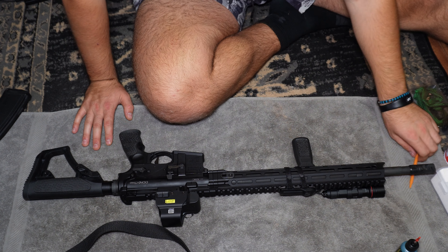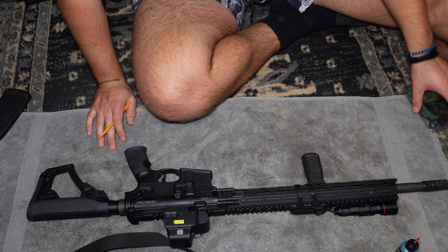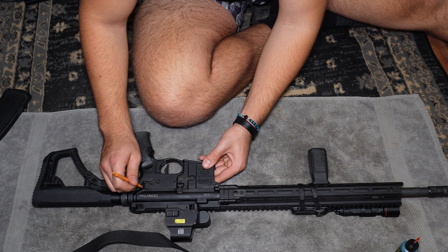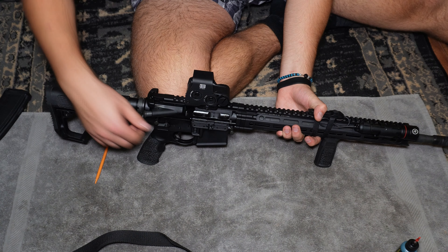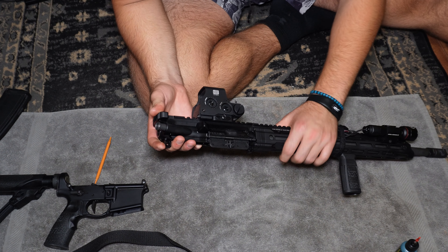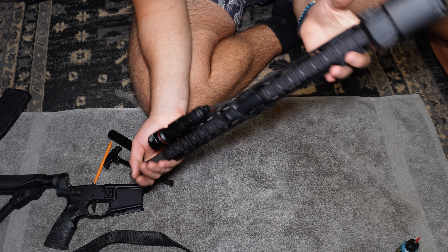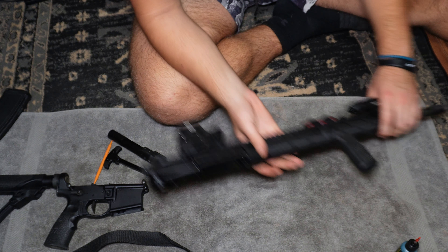Sling is off. Now we use our plastic pen to push out the two takedown pins. Since this is only my third time firing it, I'm going to do a basic field strip. Push out the first pin, lift the upper, push out the second pin, pull both pins out on this side — and just like that, upper and lower separate. Take out the bolt carrier group and the charging handle. Now we just have the upper. I'll close the dust cover and set that aside.